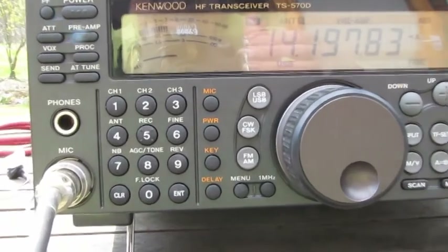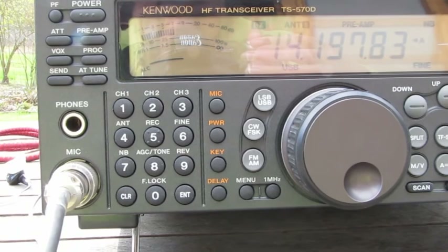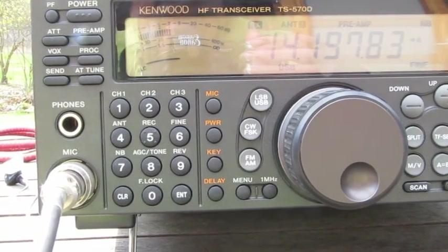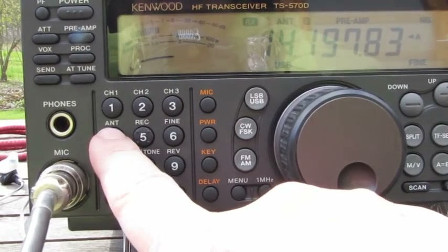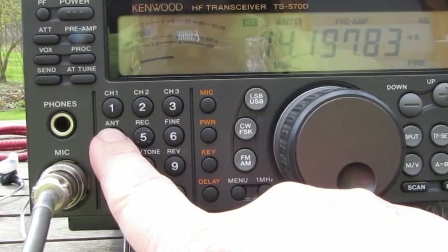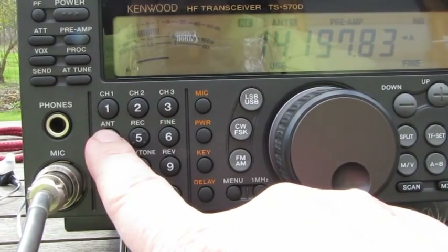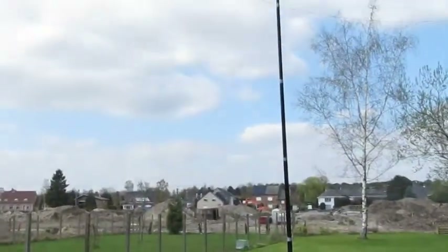Antenna 1, Antenna 2, Antenna 1. Buster 73s to you and your family. I wish you all good things with your endeavors, and I hope that you have a great day.